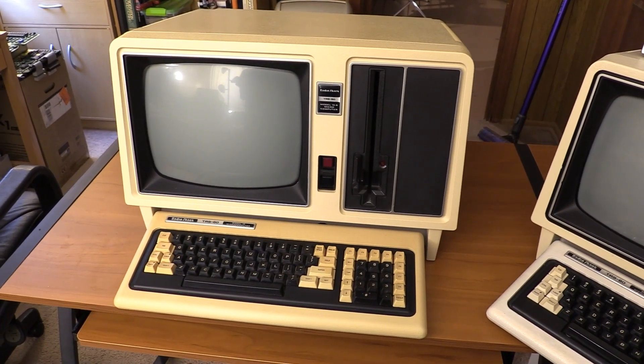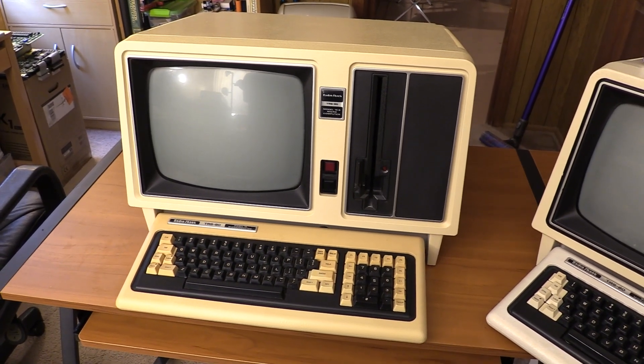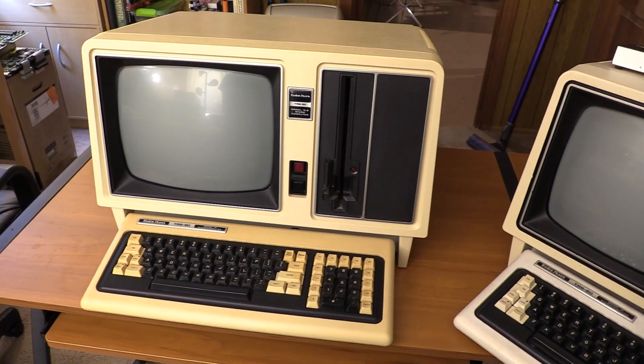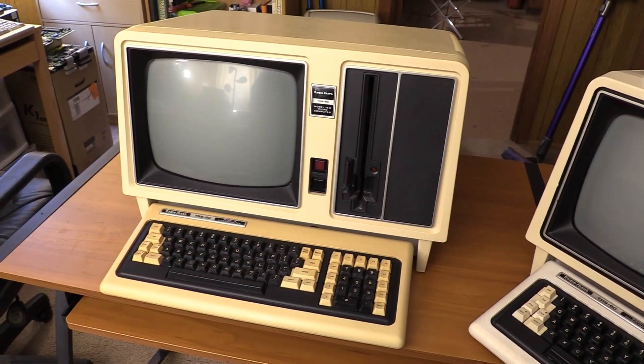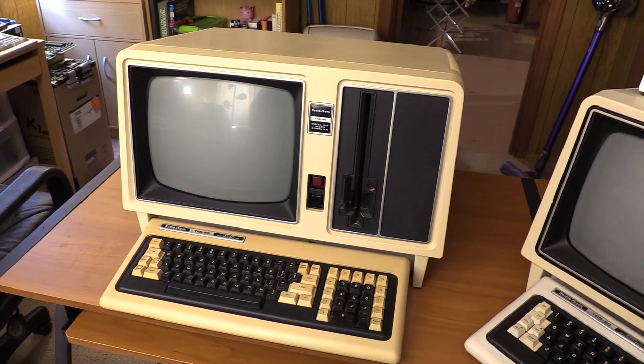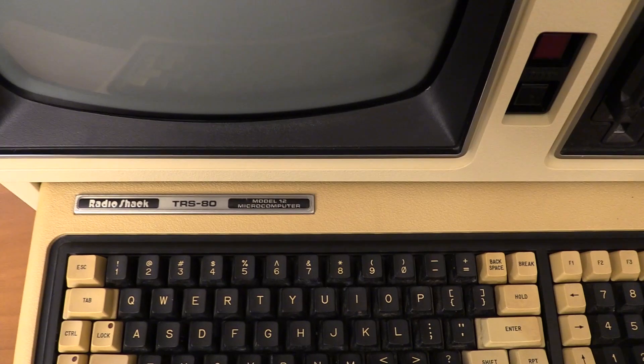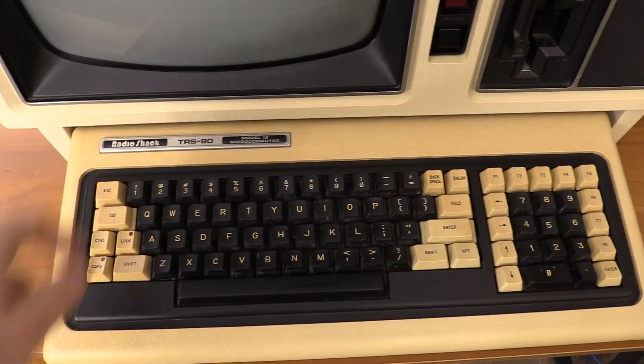This was available from a relatively local seller — drive a couple of hours, nothing too big. It's a Model 16B, catalog number 266004. That's the one-disc version, but it does have some extras. He also threw in a Model 12 keyboard, which is the same keyboard as the 16B — just the nameplate varies.